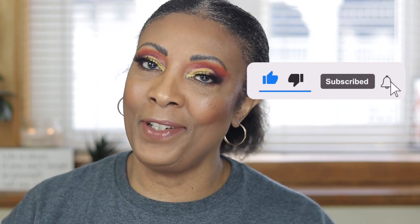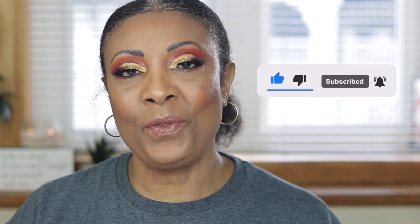Hi guys, welcome back to another video. If this is your first time here, thank you for stopping by. I would love for you to become a part of the family by subscribing, liking, and sharing this video. If you're interested in seeing how I created this beautiful pumpkin spice makeup look, just keep watching.